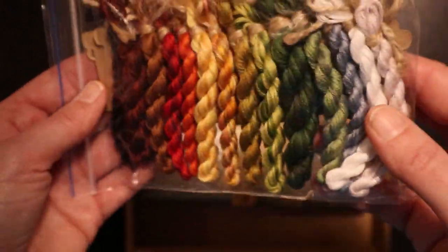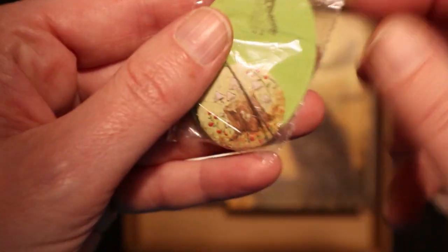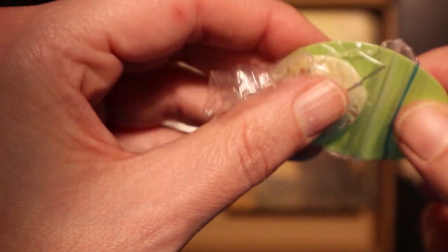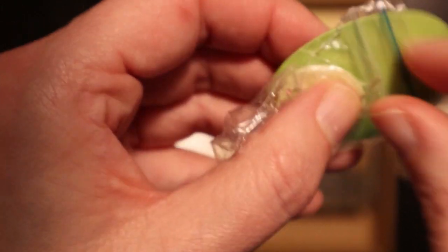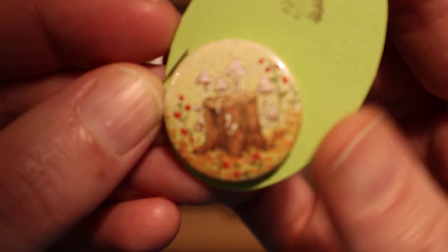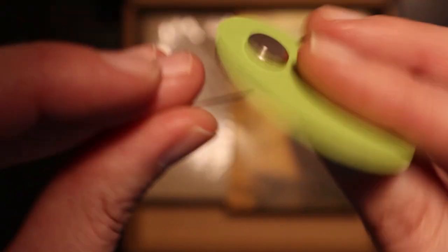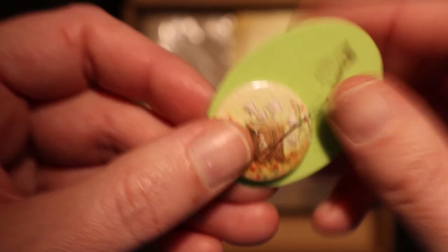Wow, oh my god, look at those threads! And look how nicely they're packaged. Here's the needle minder — I think it's so cool that they actually give you a needle minder with the same theme. It's a nice magnet, and the needle is in there as well.